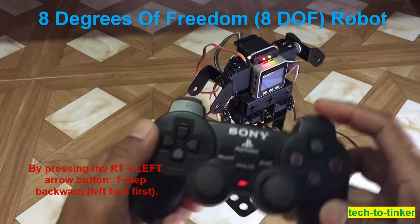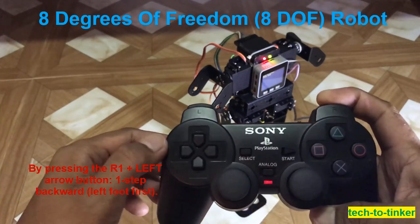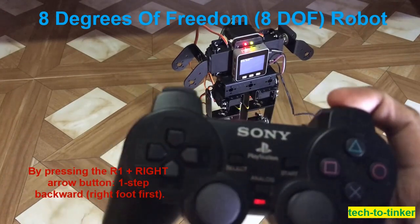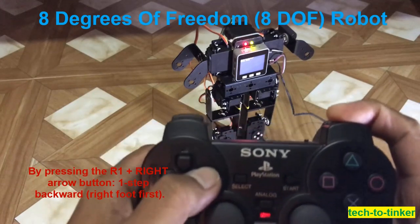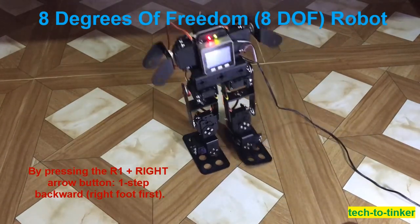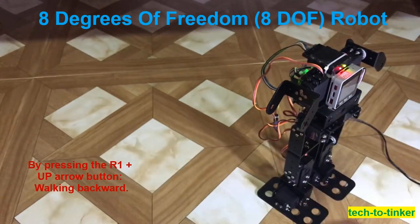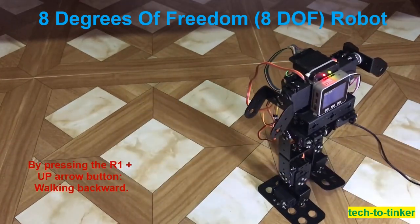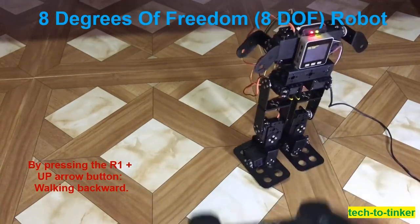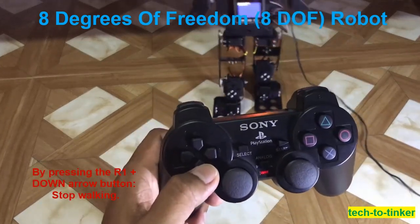Pressing R1 at the same time as the left arrow will make it walk backward one step, left foot first. Pressing R1 at the same time as the right arrow will make it step backward one step. Pressing R1 at the same time as the arrow up button will make it walk backward continuously. Pressing R1 at the same time as the arrow down button will make it stop.